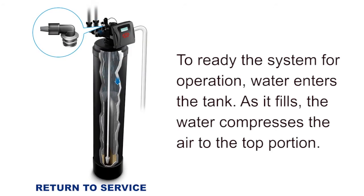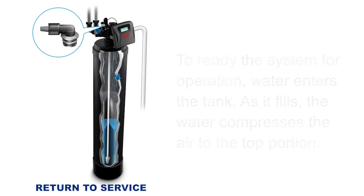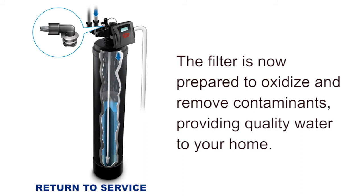To ready the system for operation, water enters the tank. As it fills, the water compresses the air to the top portion. The filter is now prepared to oxidize and remove contaminants, providing quality water to your home.